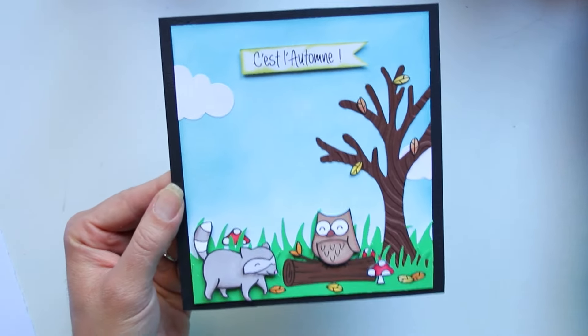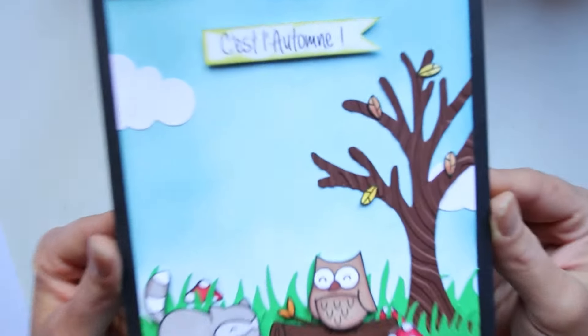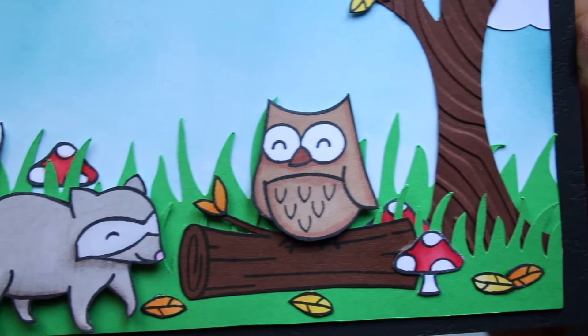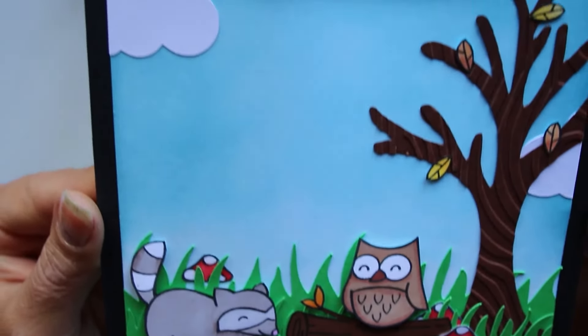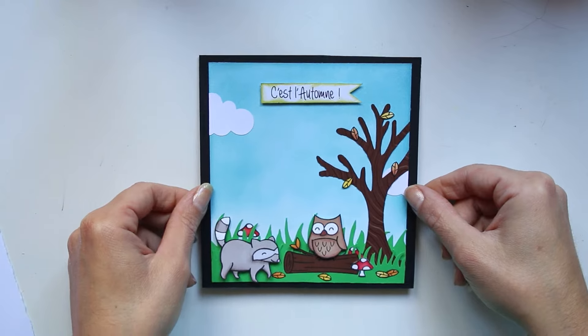Voici cette petite carte faite avec les tampons de Lawn Fawn. J'espère qu'elle vous plaît. J'espère qu'elle plaît beaucoup à Nelvéa Chan, puisque c'est celle qui va partir chez elle. Je vous dis à très très bientôt pour une prochaine vidéo. Encore merci de votre fidélité. Gros bisous, bye bye !